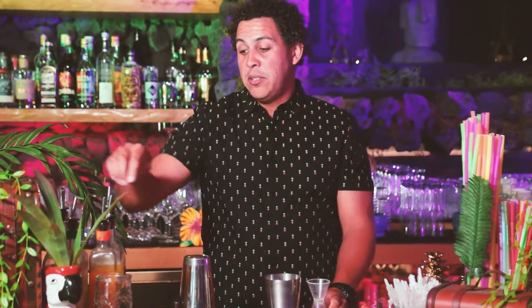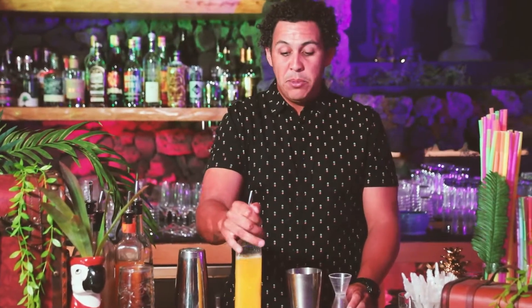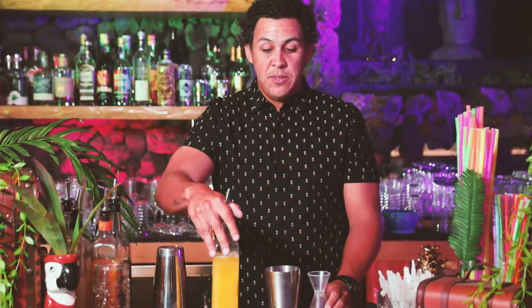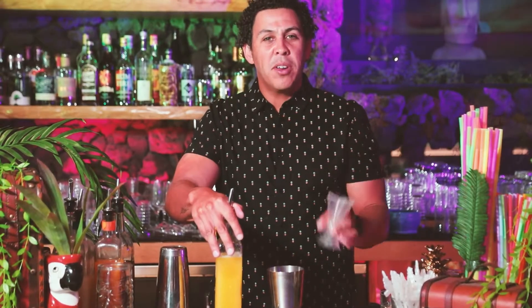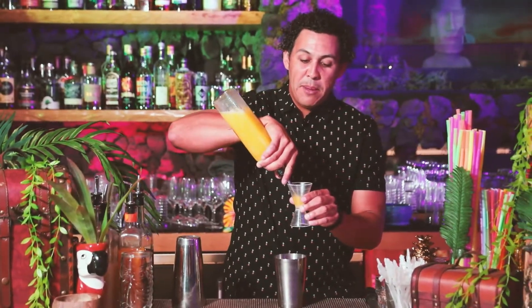The next ingredient is pineapple juice — two ounces. Once again, we press this ourselves at the Grass Skirt to give it just a little more character, a little more flavor, and that special touch. Two ounces of pineapple juice.